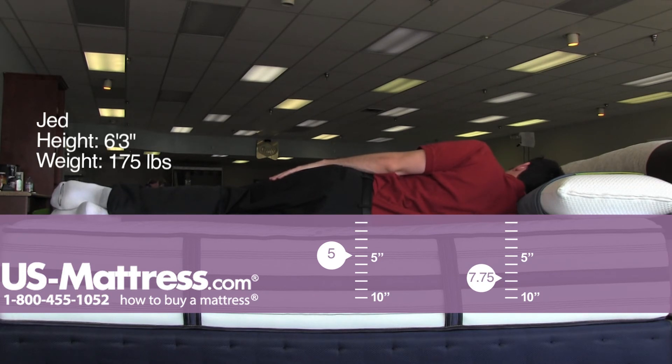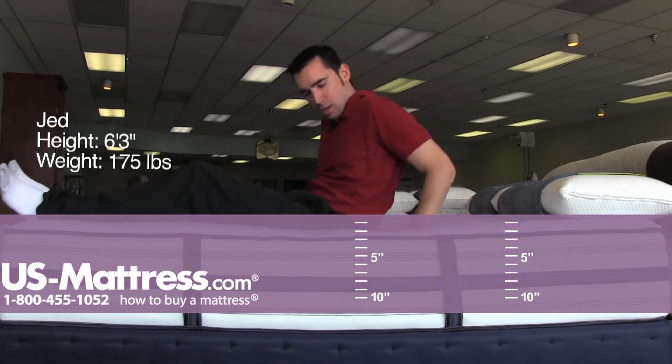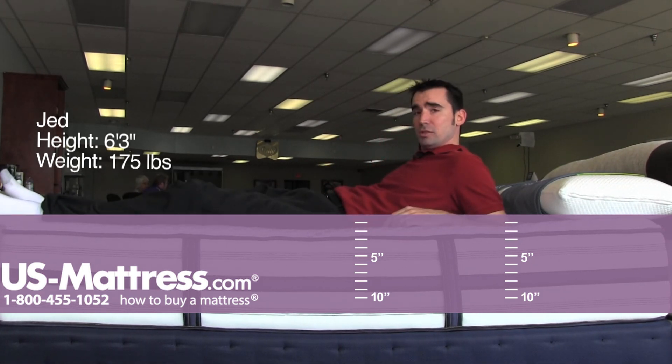I don't feel a great deal of pressure points on my shoulders, and my hips are incredibly comfortable. I don't feel like I'm going to wake up with limbs asleep on this. Overall, it's got a pretty sponge-like doughy feel at the beginning, but solid underlining support.